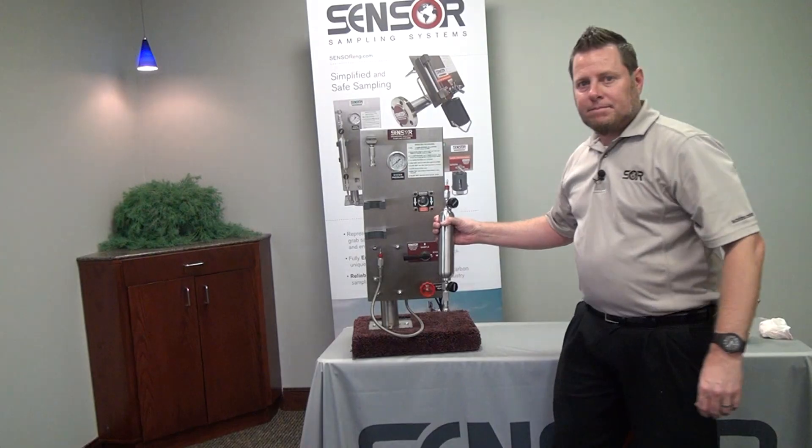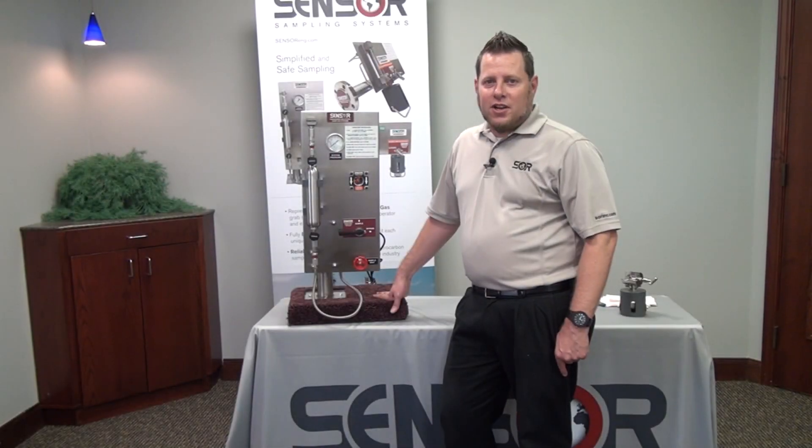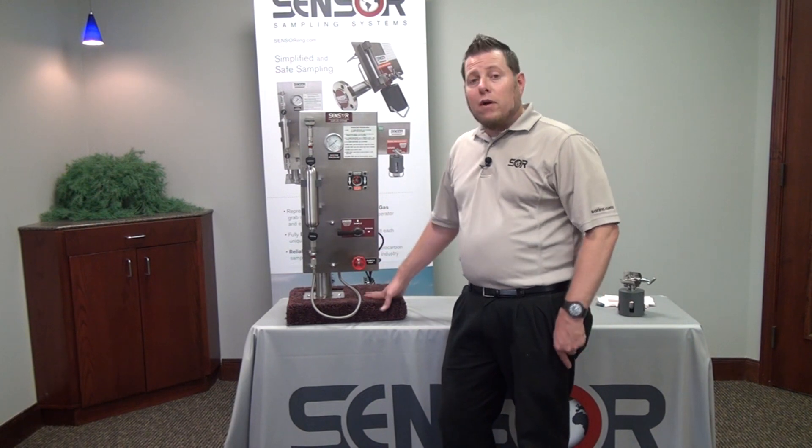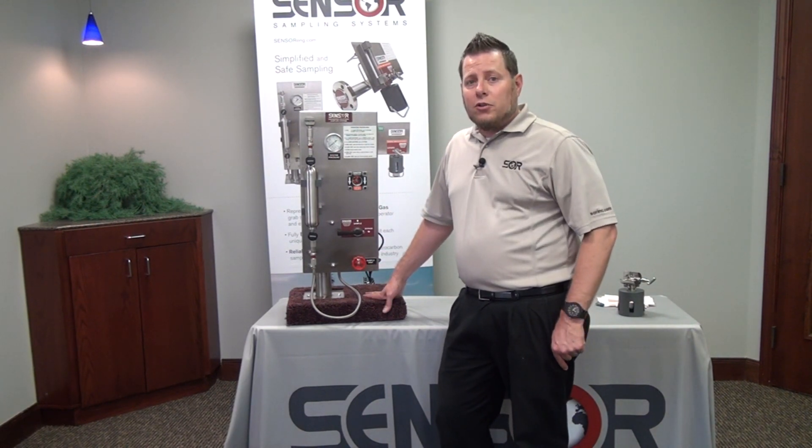Thank you for watching our video today on the live demonstration of the LGSS. For more information, visit our SOR YouTube channel.